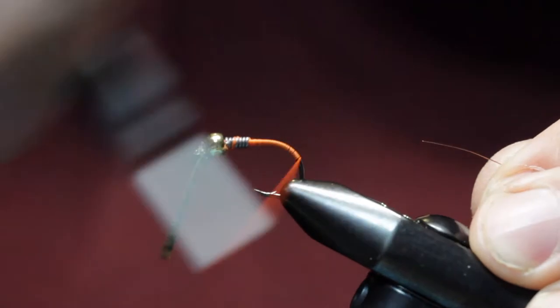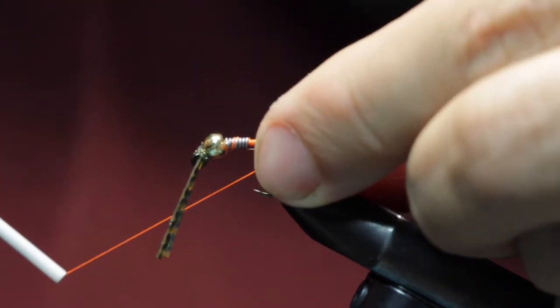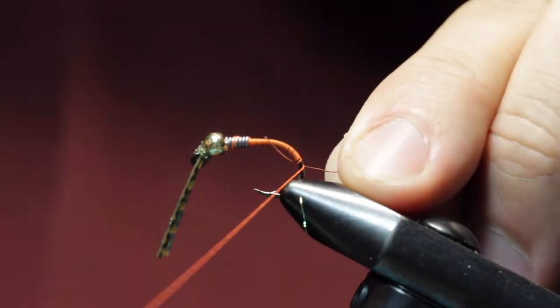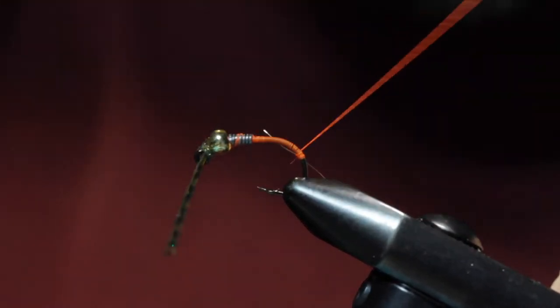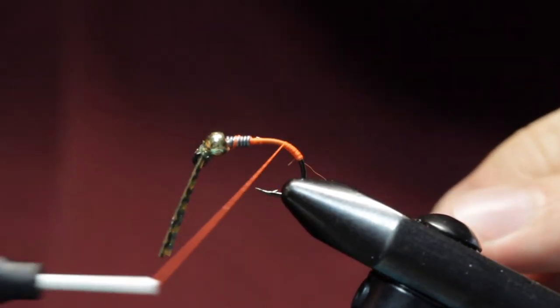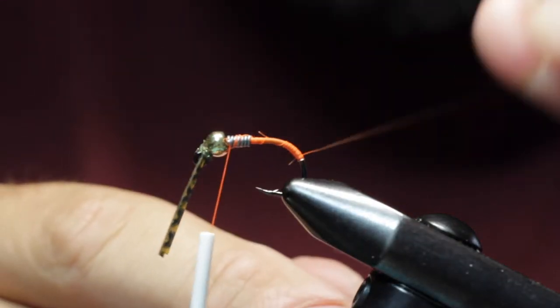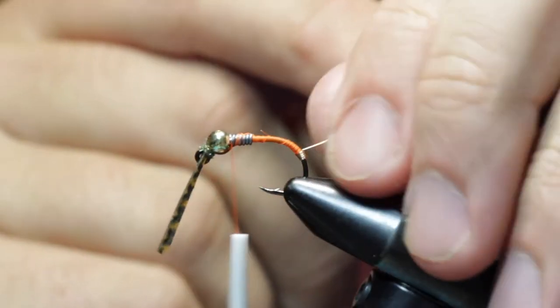We're going to bring our thread quite a ways down the hook shank — right about there. We're going to tie in our small copper wire, then bring our thread back up the hook shank. Now we're going to wrap this copper wire forward, having each wrap be tight to the previous wrap. This is just a little tag end of copper wire.